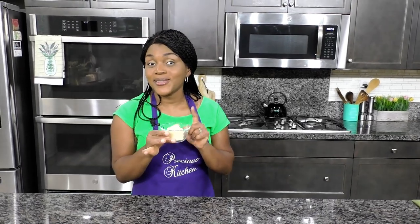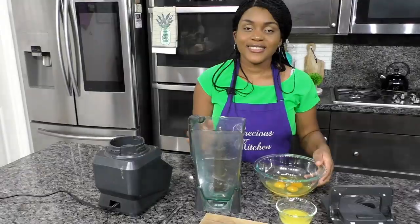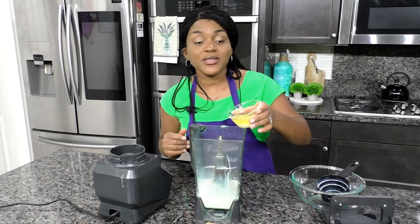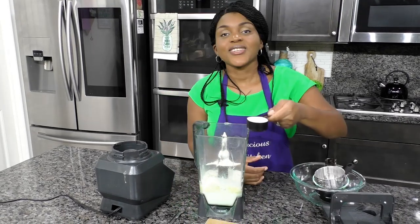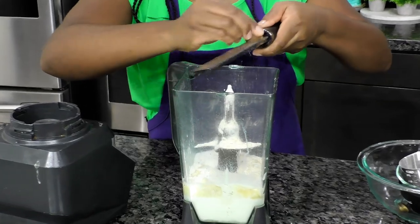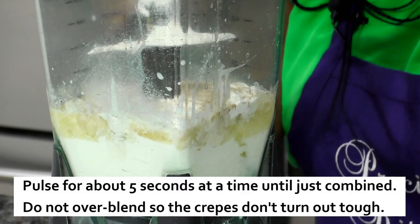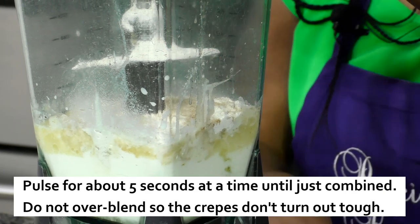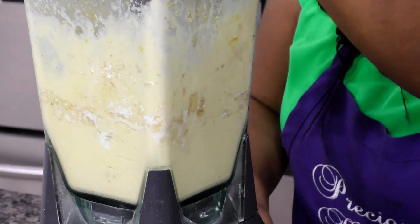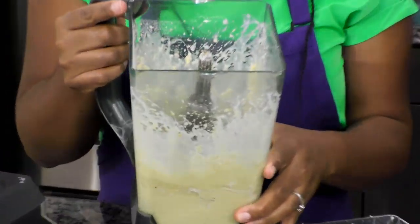I'm going to melt the butter in the microwave, then we can get started with our crepes. Our butter is nice and melted. To my blender I'm going to add in the eggs, the milk, the melted butter, flour, sugar, salt, then I'm going to grate in about a quarter teaspoon of nutmeg. Now I'm going to blend everything together — don't over blend it, just until combined. That is looking good; it's okay if it has a few lumps, you just want to make sure everything is perfectly combined.